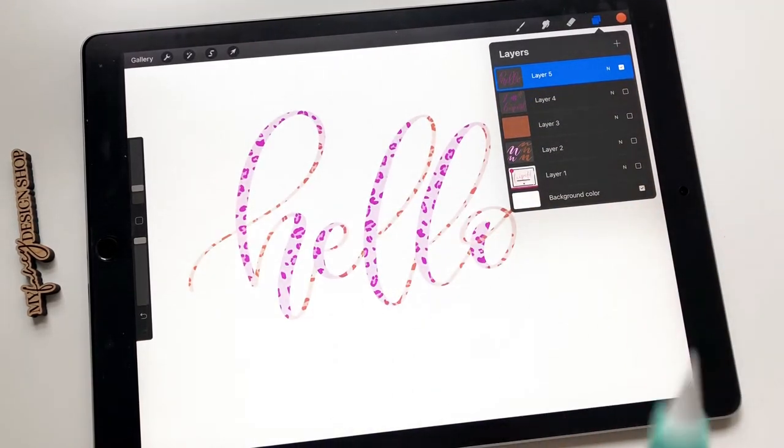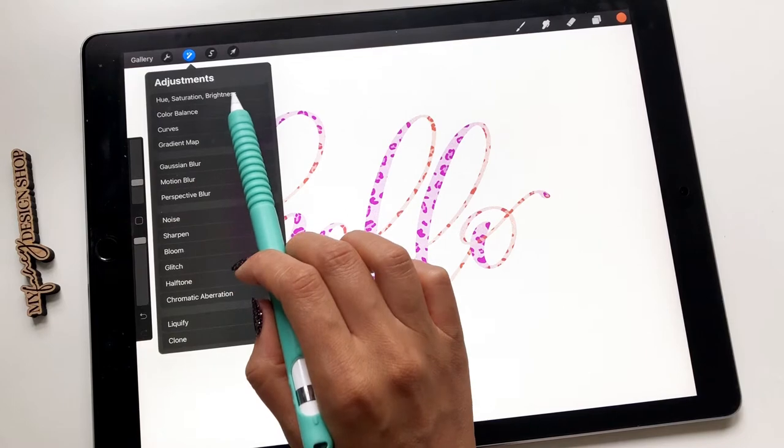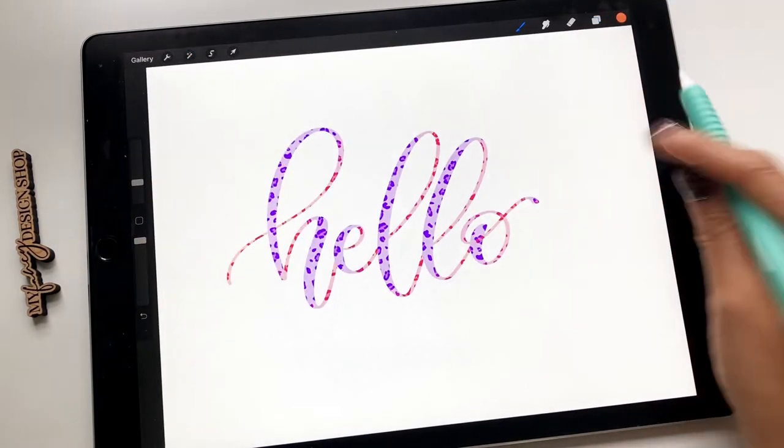Another great tip: if you're unsure of the color that you chose — this can be with the dual brushes or any other brush — I love using hue, saturation, and brightness. Go to the adjustments, hit that, and hit layer. On the bottom you'll see hue, saturation, and brightness. The brightness will affect how bright or dark it is. The saturation will affect how saturated the color is. But what I love to do is change the hue — if I wasn't crazy about this color combo, I can easily change it this way and it'll change the colors for me. You can also go in and change the saturation and a little brightness. That's a fun way to change that.